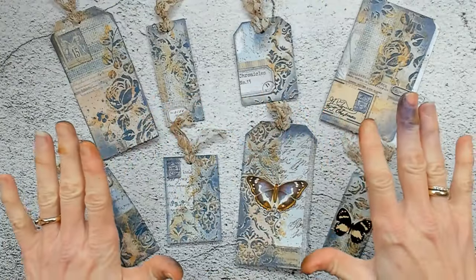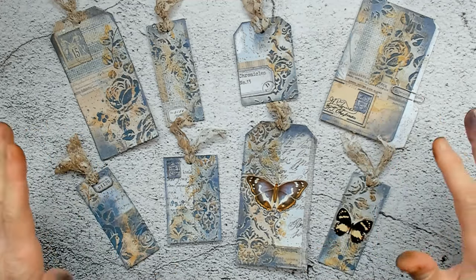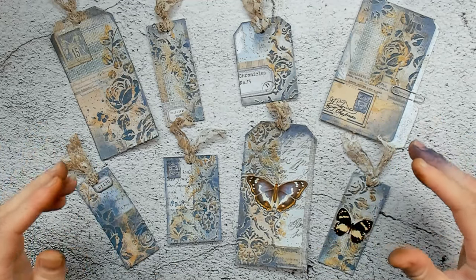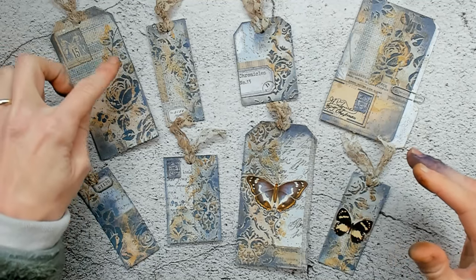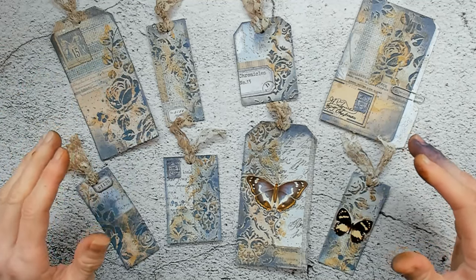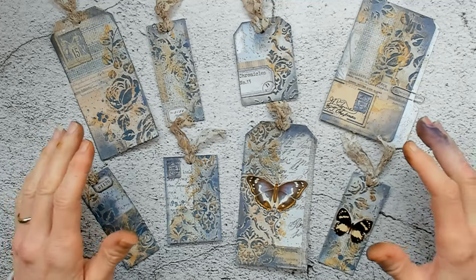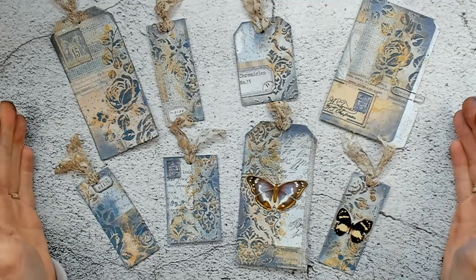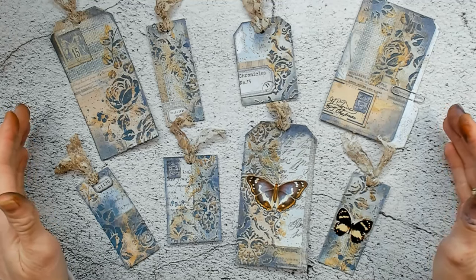And here are all the ephemera pieces together. I think it is a beautiful overview. There is not too much going on, so the background — the texture paste and what we colored — is still there and still interesting for the eyes. Overall I'm very, very satisfied. And that also means that this was my video for you guys today. I hope you liked it and enjoyed your time on my channel.